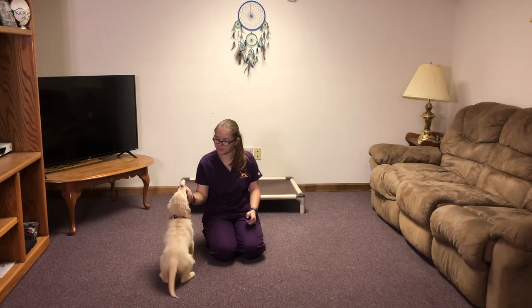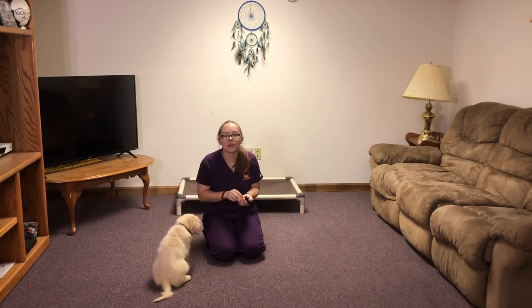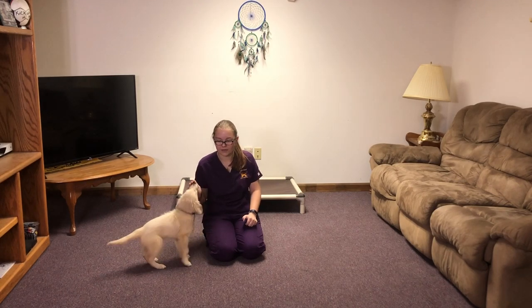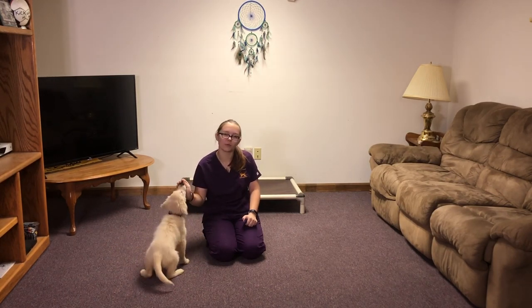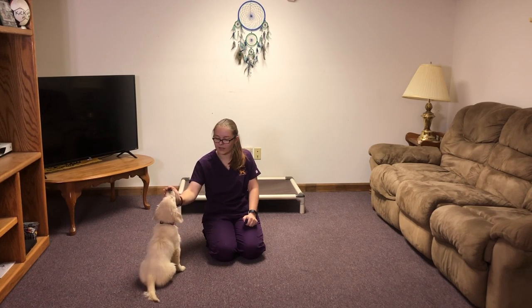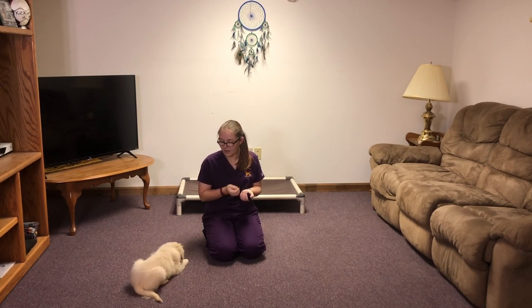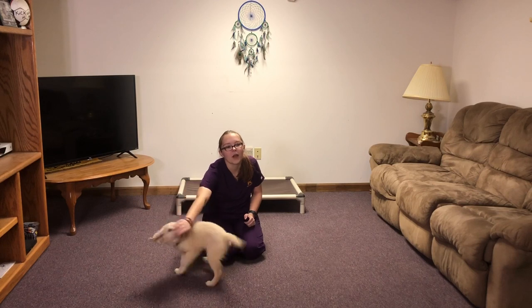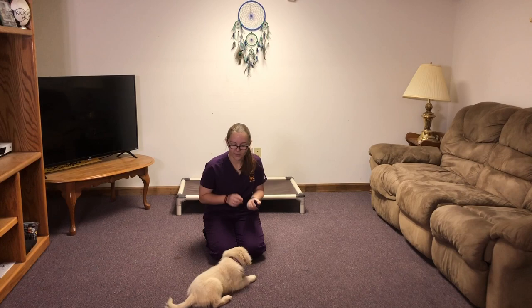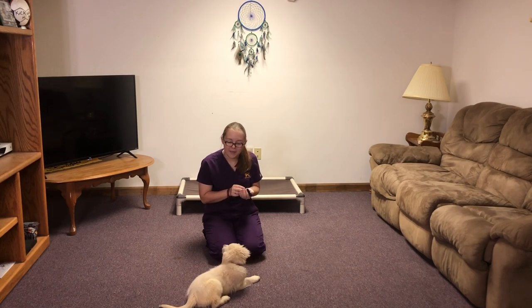She's also settling down quickly in the crate — she's only vocal for maybe one minute now instead of two minutes, which is a good thing. I could not be happier with how well she's done over the course of our time together. Congratulations on your new pet!